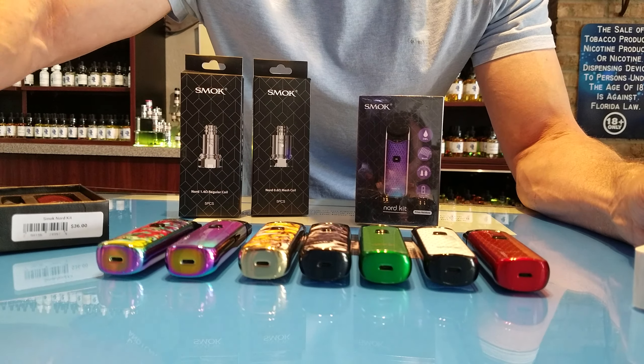The Smok Nord is a very affordable device. I think it should last a long time, especially if you use the right charging mechanism and use it for the right purpose. I think you'll be satisfied. Come get it at Blue Cloud Vapes.